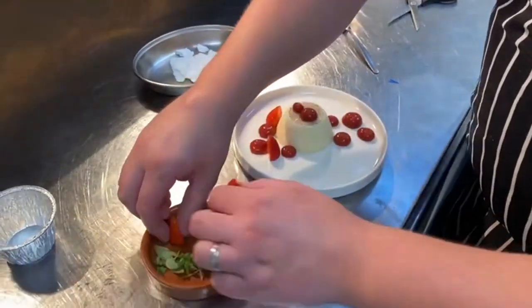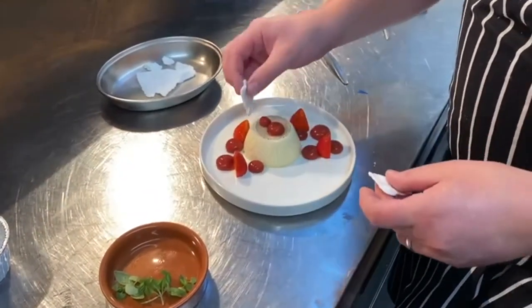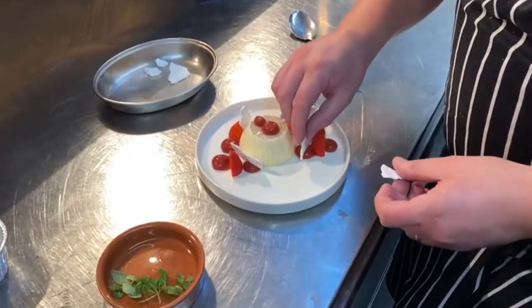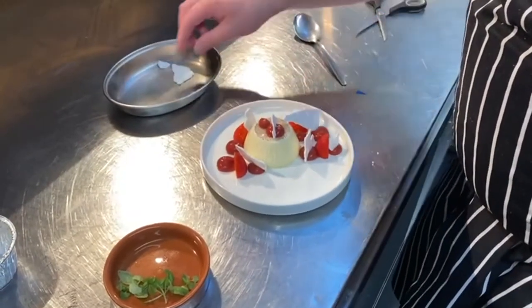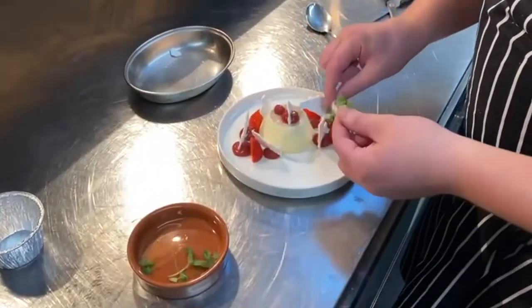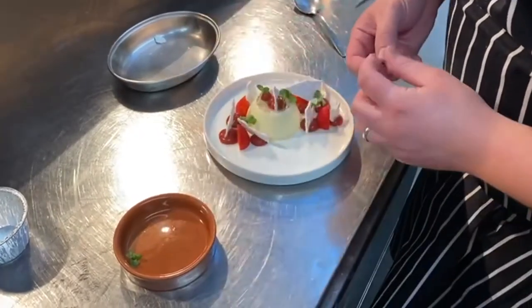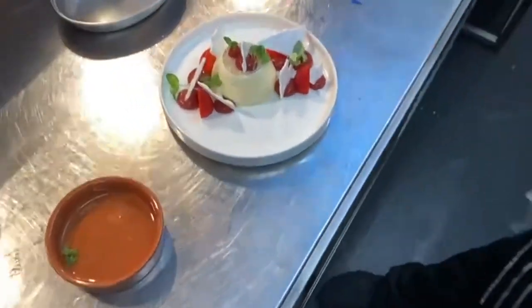And then we put the strawberries, and the meringue. I'm going to just garnish with a basil leaf on one of the dots. Done.